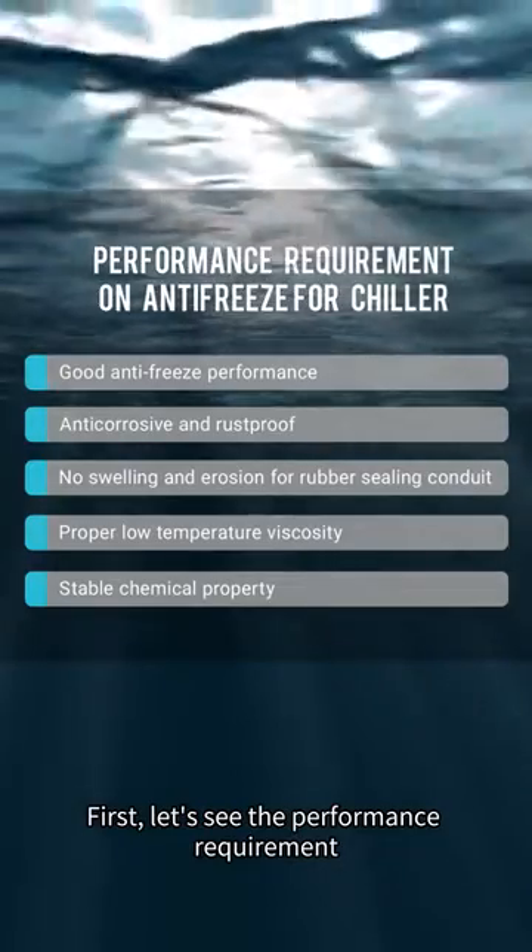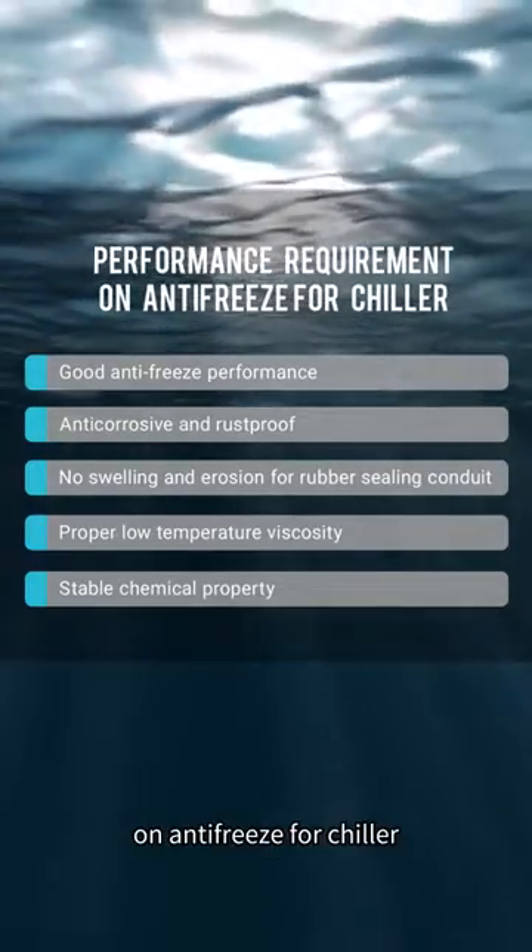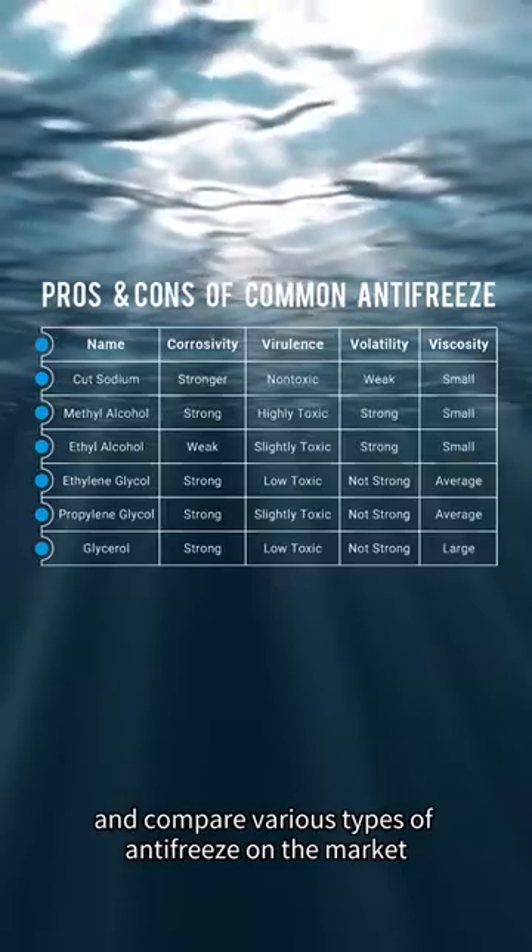The laser suddenly cracked in winter? Maybe you forgot to add antifreeze. First, let's see the performance requirements on antifreeze for chillers, and compare various types of antifreeze on the market.